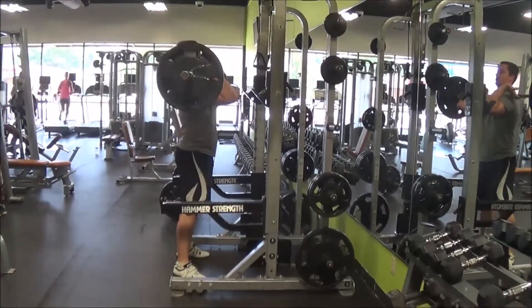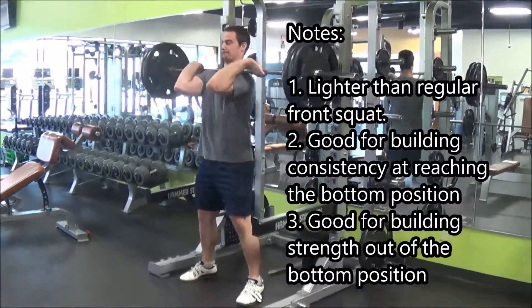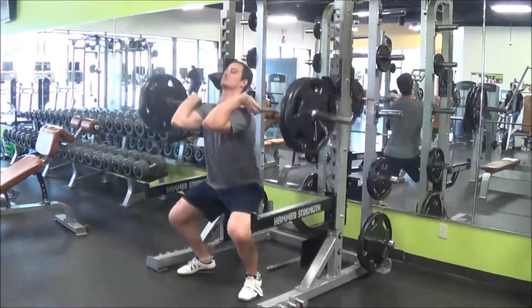A couple quick notes to go over. You should go lighter than you would in your regular front squat here. If you don't know how much your front squat is, start light anyway. It's good for building consistency reaching the bottom position and it's good for building strength out of the bottom position. So I have a lot of my beginner lifters use this.